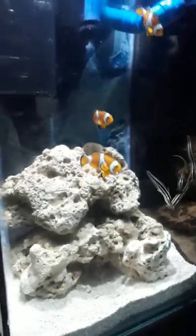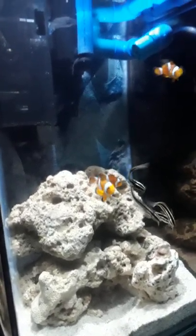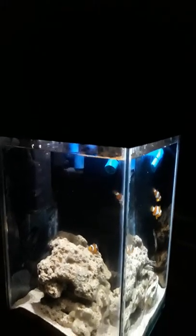I have four cut pieces and one anemone. There is my filtration, and I have a canopy where there is an LED light.